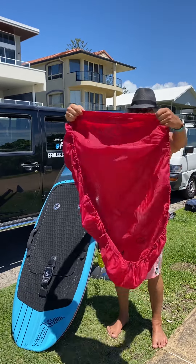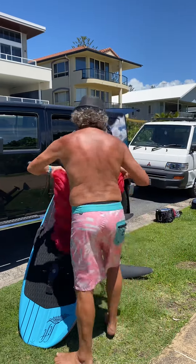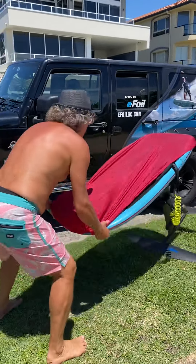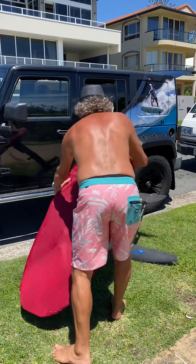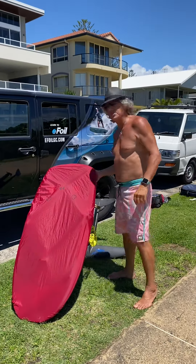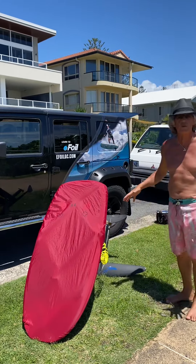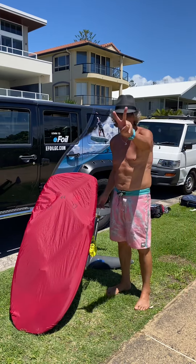There you go, that's tip number one for the day — heading to the beach. Ten bucks, all done, cheap right? This protects your board, your deck, and everything else on the board. Put a towel over the back and we're done. Tip number two coming up.